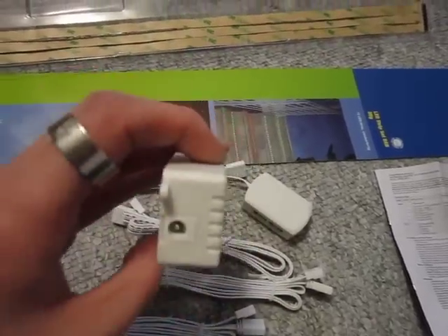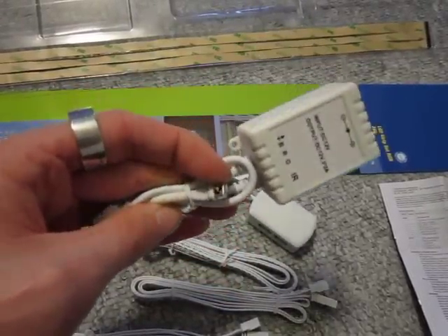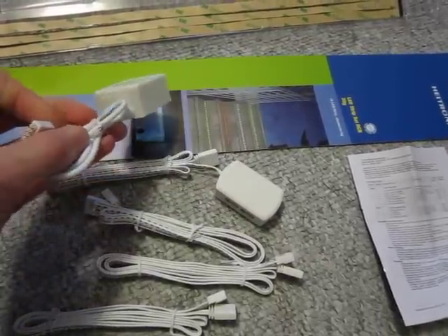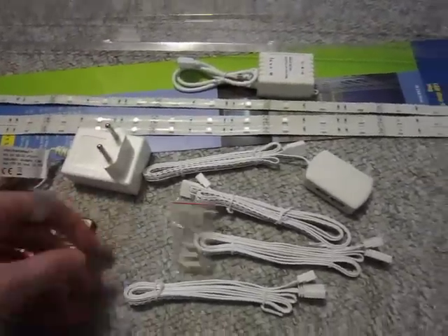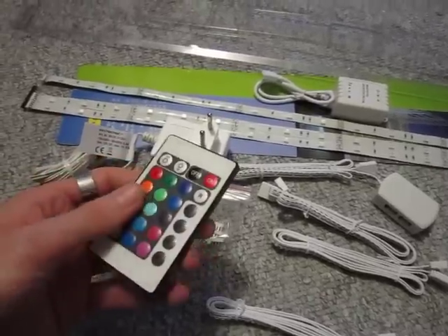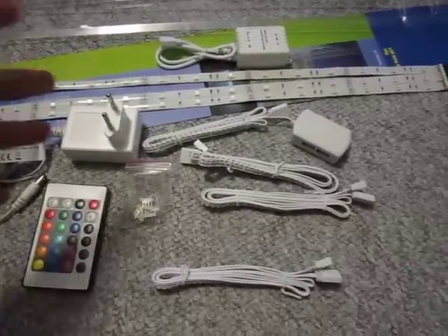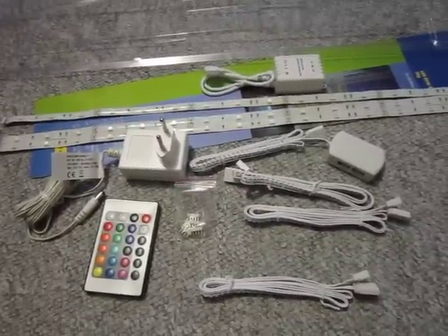This is the receiver. Here you plug in the AC adapter, and this is the infrared receiver for the remote. And that's where you plug in the cables. So basically all the stuff you get is: AC adapter, those little connectors, cables, and a remote including battery. I'll figure everything out, plug everything in so you can see what they look like, and then I'll install them in my room and show you the final results.